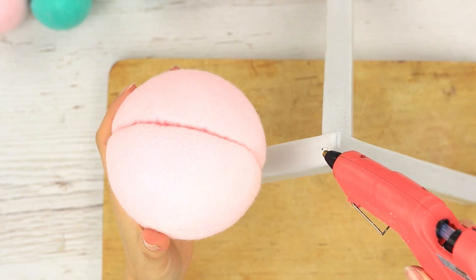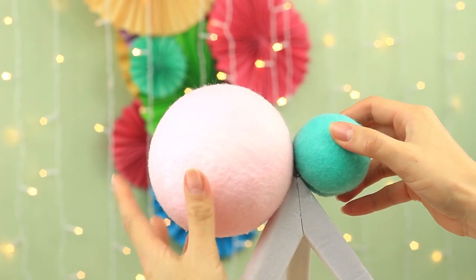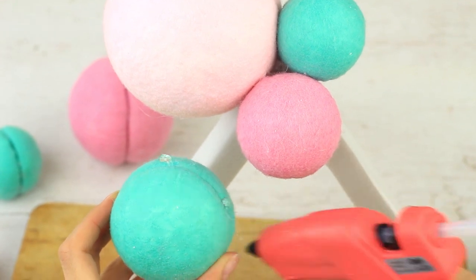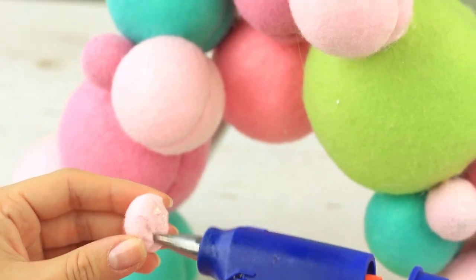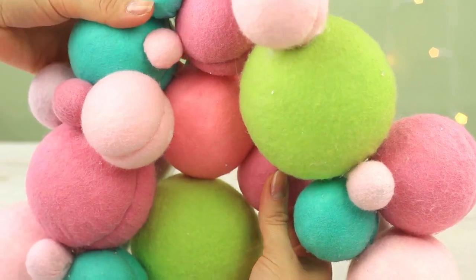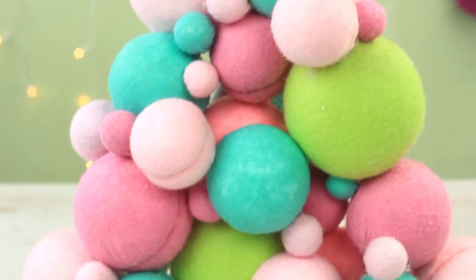Hot glue the felt balls to the stand alternating the colors. Attach the big balls first, then glue the small ones on top. This light, soft, multi-color Christmas tree looks like it's made of palatable ice cream balls.